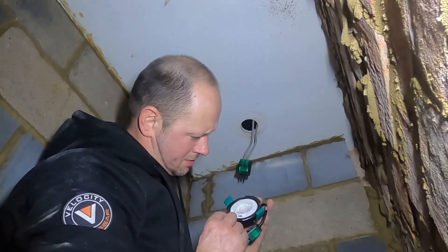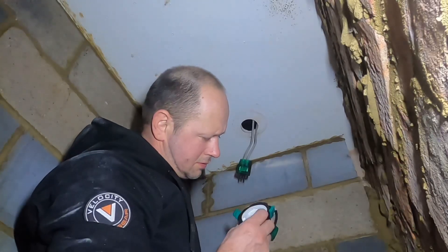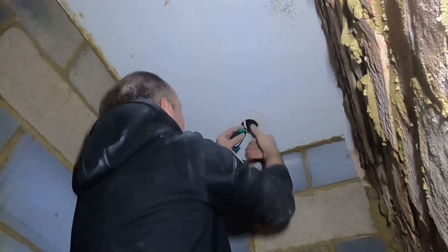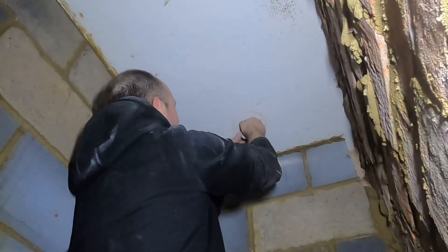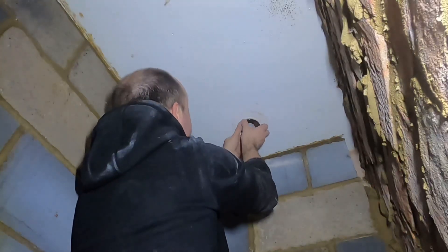I want this to be on six - 3000K. Nice, nice, nice. They're in there. Once again, we have these beautiful chrome bezels.